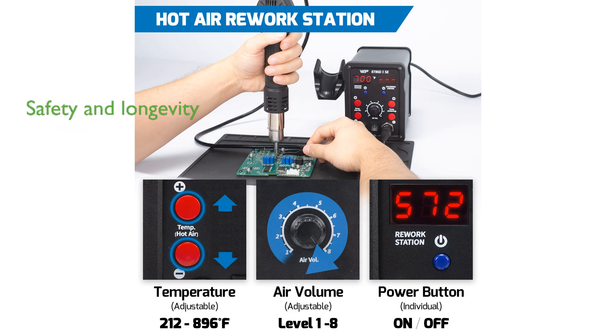For user safety and device longevity, the hot air station features a standby mode that cools the hot air gun when placed in its holder.